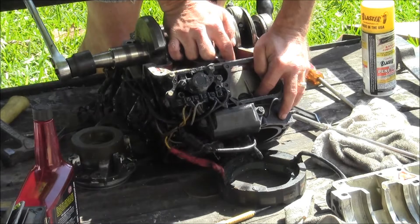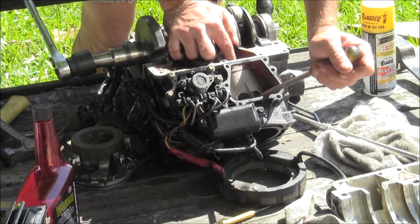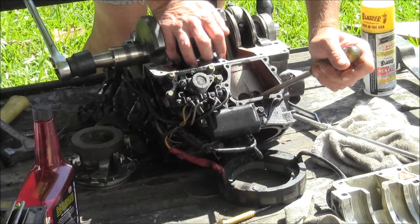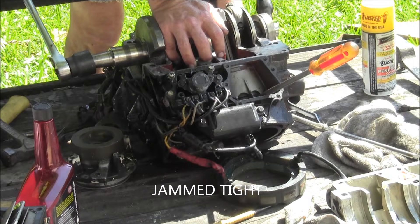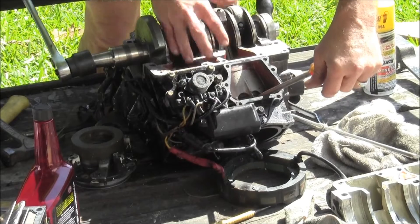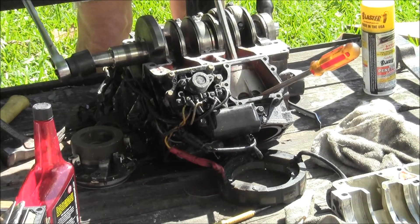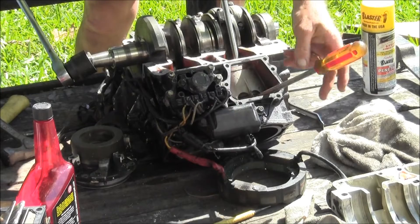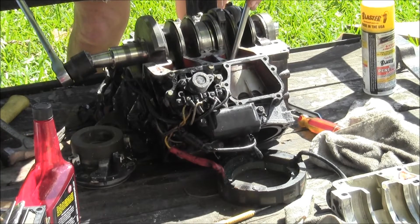So how in the hell am I going to unfreeze that piston? There's the top of it right there. There's the bottom of it. I can see the bottom of it right there — I can see everything, but it's too far in.